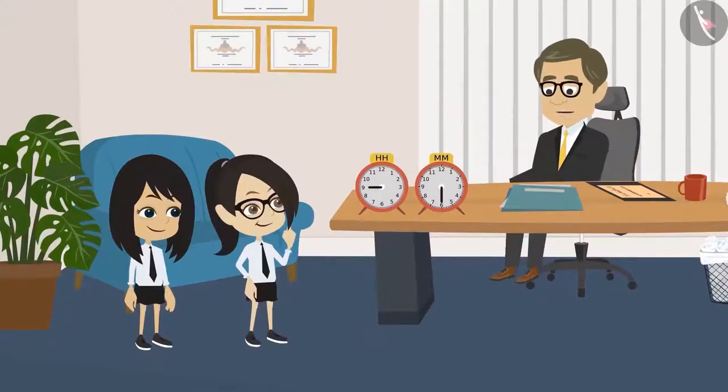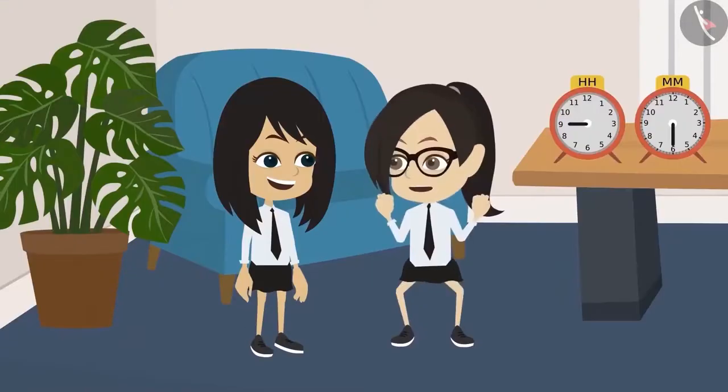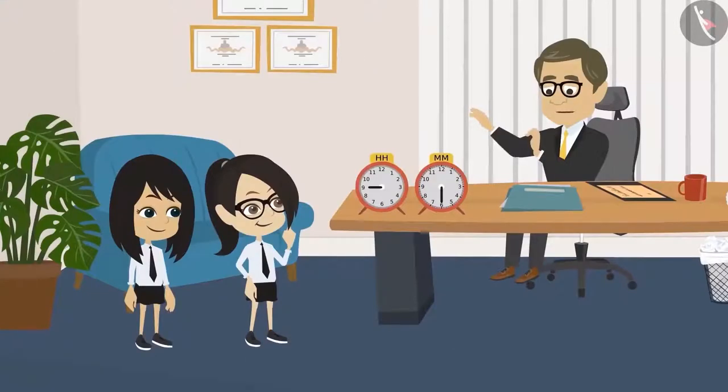Reading a clock is very easy. Okay, please teach us, sir. This will be so much fun. See, first we will learn to see the hour hand.